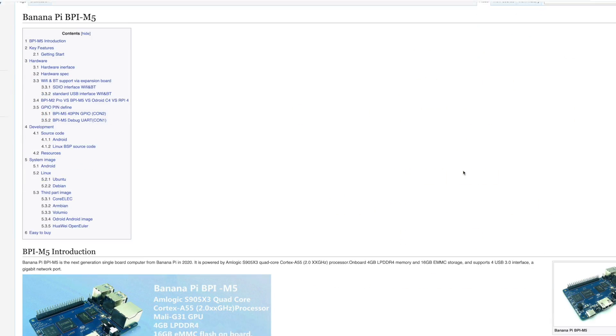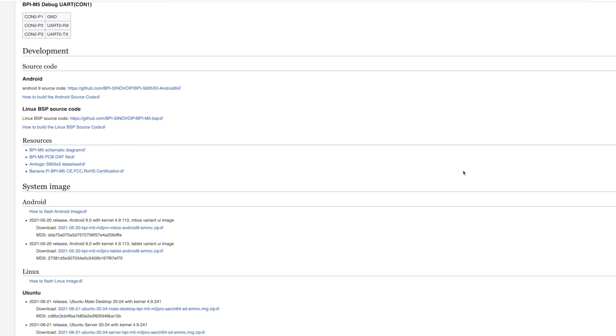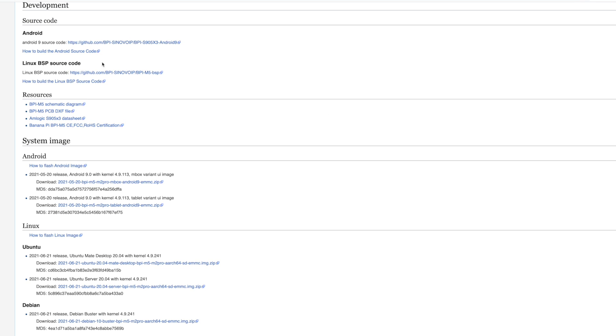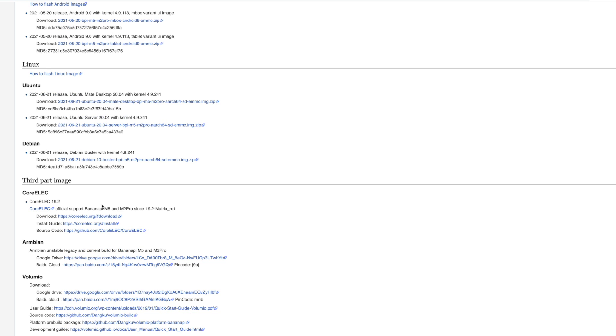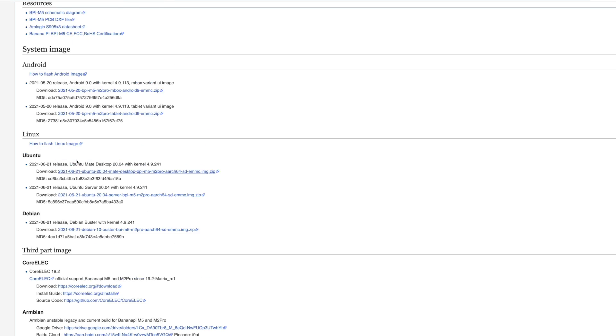Over on the official BananaPi M5 wiki page, they have a lot of great information about this board, but the main thing I was looking at when I initially got it were the operating system images. They offer Android, Linux, Ubuntu, Debian, CoreELEC, Armbian, Volumio, and more. One thing that really caught my eye were the Odroid Android images. If you look at the specs of the Odroid C4 versus this, they're basically the same — the same S905X3 with 4 gigs of RAM — so they were able to get the Odroid Android image ported over, and this image works a lot better than their stock Android.